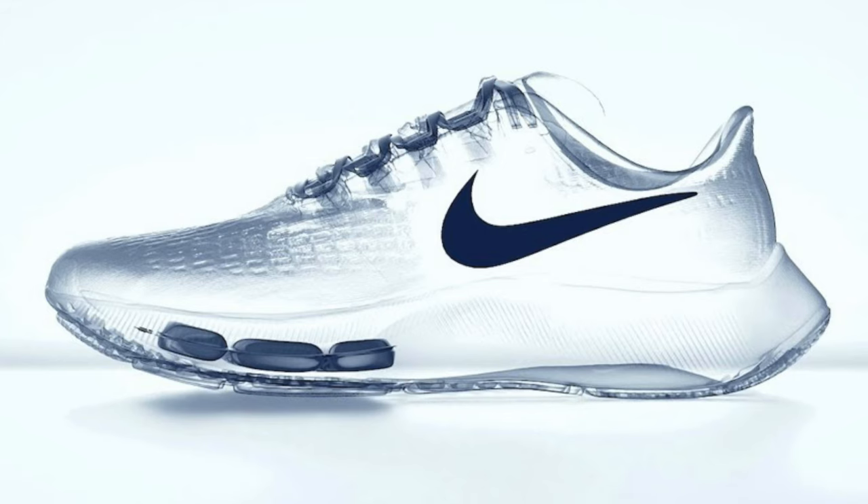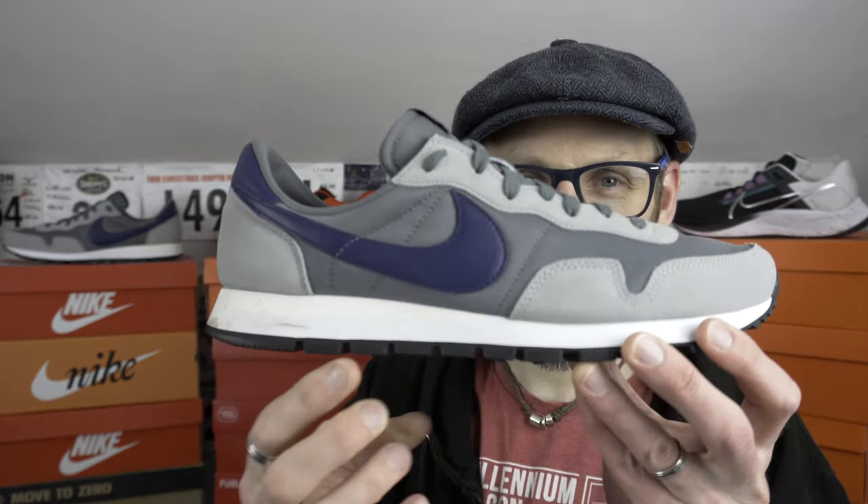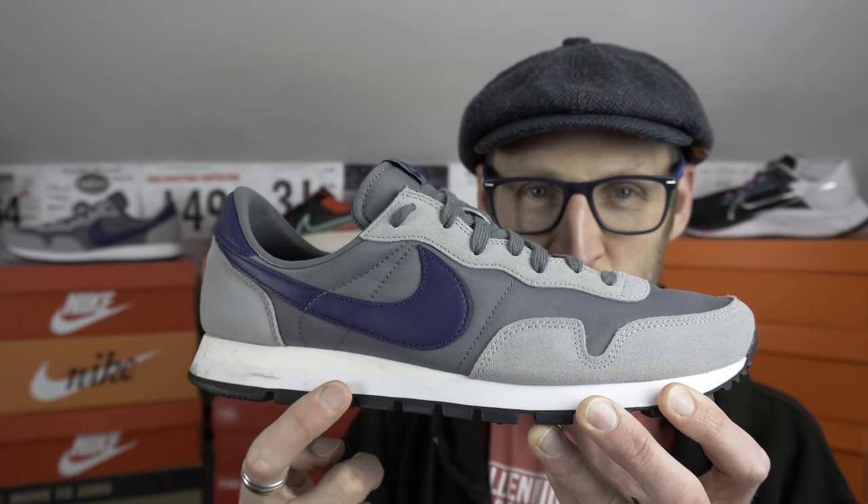Obviously over time they've experimented moving the air around from the heel to the forefoot and back again, and eventually moving to Zoom Air at some point because it's just a whole lot thinner. You can kind of see where the wedge is here — it's just a lot more midsole foam.